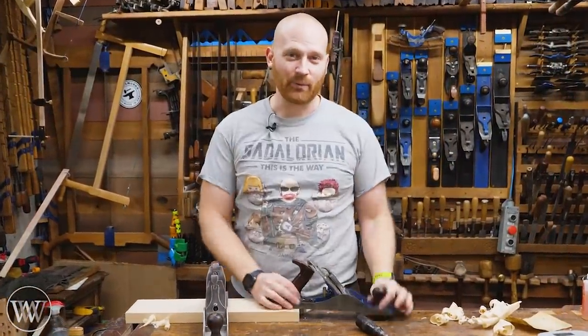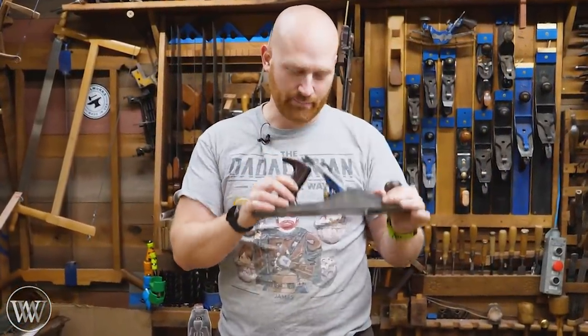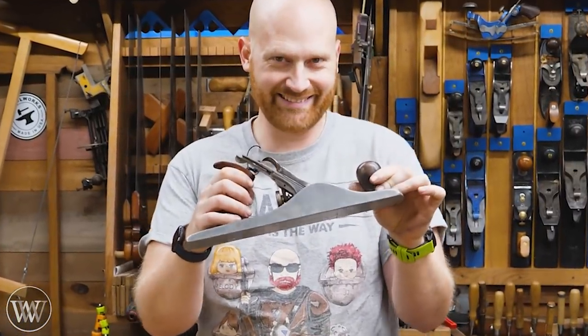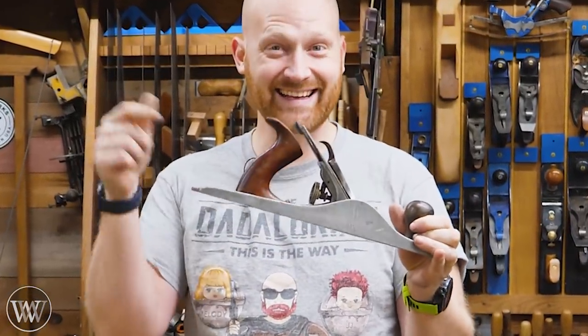Hey y'all, I'm James Wright. Welcome to my shop. We all know the Stanley Bailey plane, but did you know that they also made aluminum planes? Let's take a look at this.